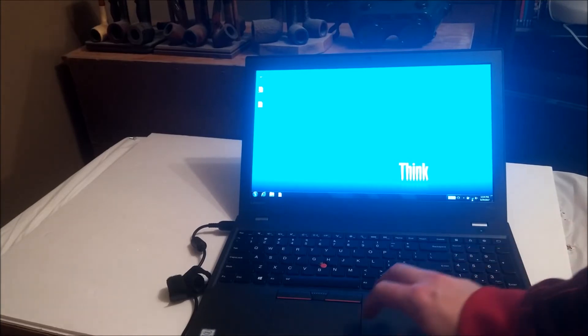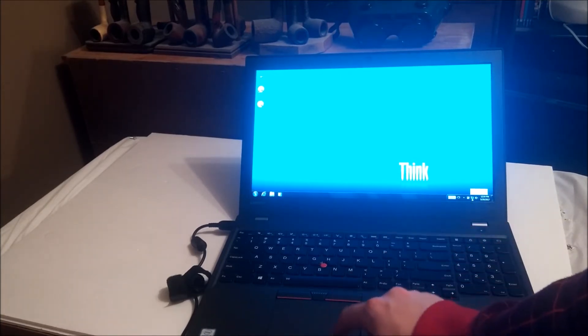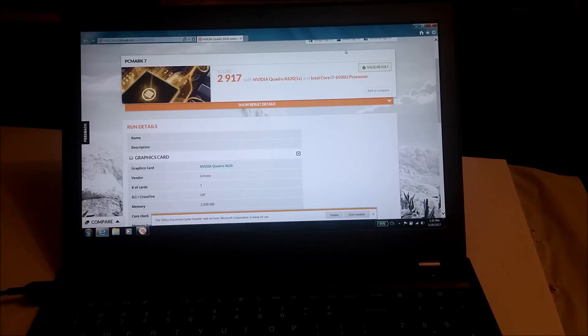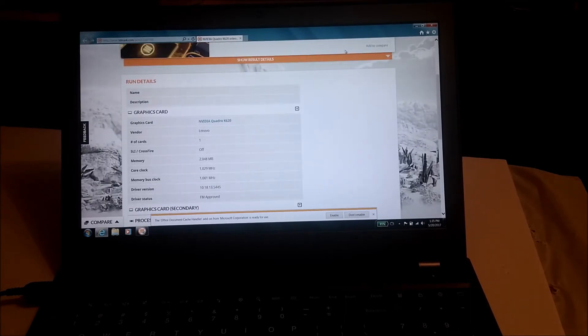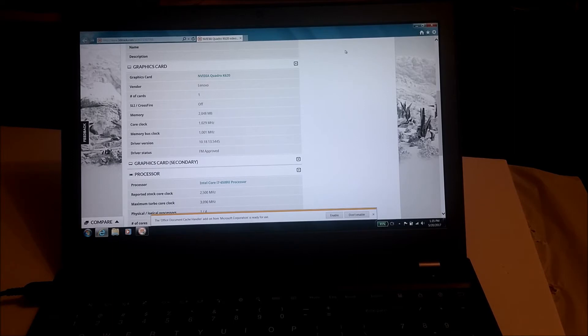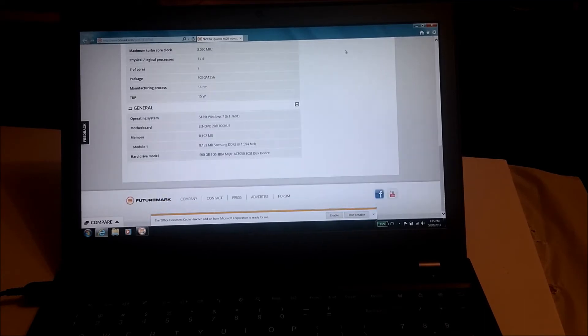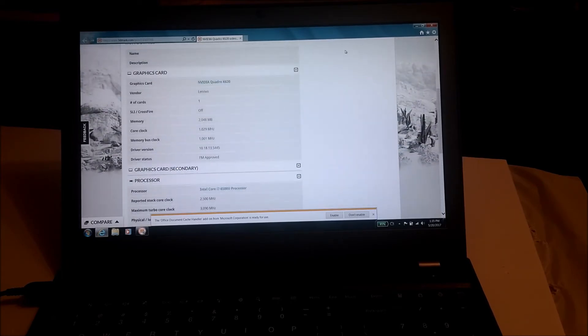You can definitely tell this thing needs a solid state drive — it just ain't as snappy as it should be. I'm going to run PC Mark 7 Basic Edition on this and see how she turns out. Here are the results: the score is 2917 with what the benchmark reports as an NVIDIA K620 with 2GB memory — interestingly, not what device manager told me. Processor is an i7-6500, motherboard is Lenovo. That's actually a pretty good score.